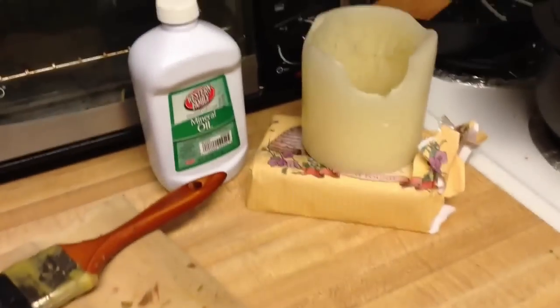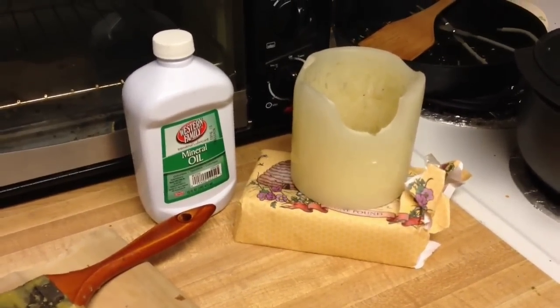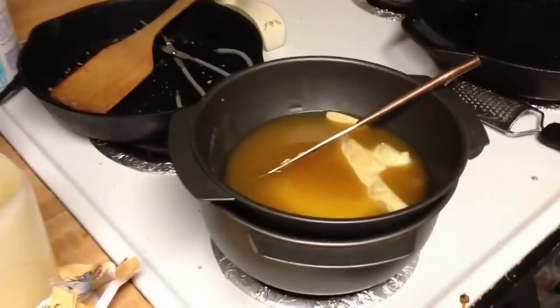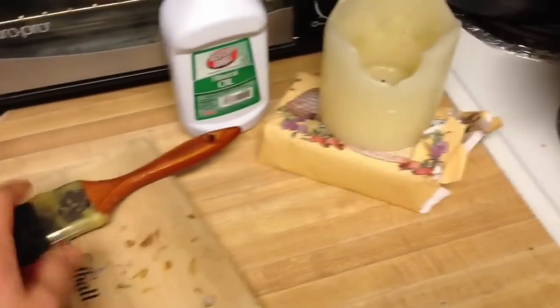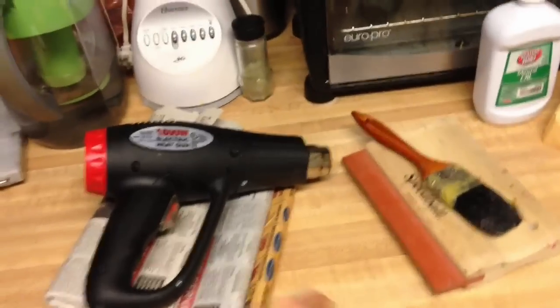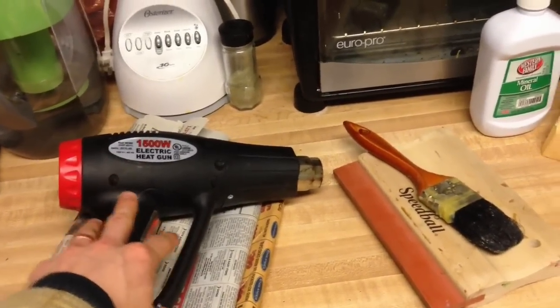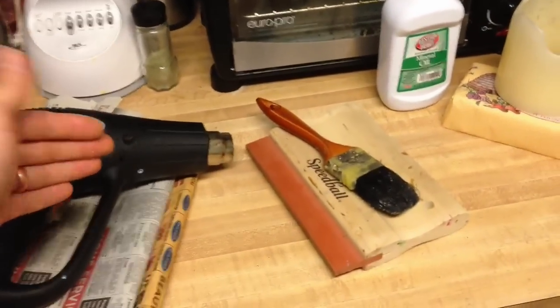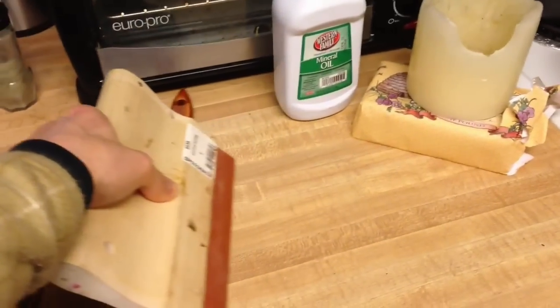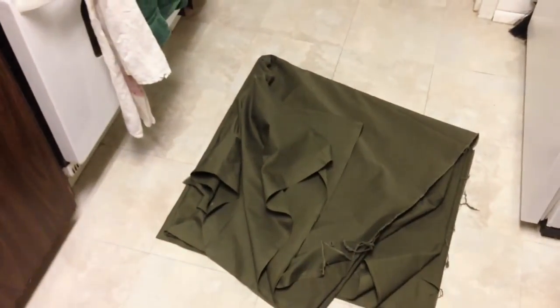What I do is have a mixture of mineral oil and wax, about 50-50, maybe 60% wax and 40% oil. I melt it and brush it onto the fabric. I use a brush to get it onto the fabric, then a heat gun to melt it into the fabric. And then to even out the thick spots, I use a screen printing squeegee to spread the wax out evenly. I've got about 6-7 yards of fabric to do.